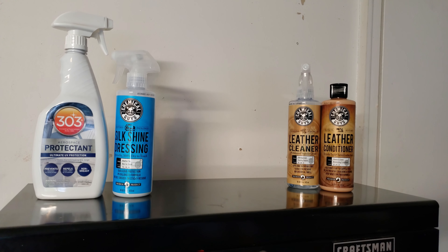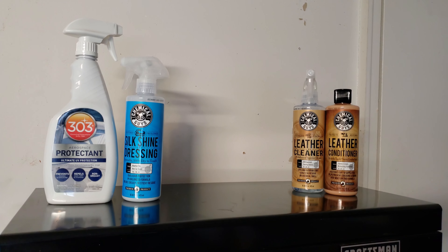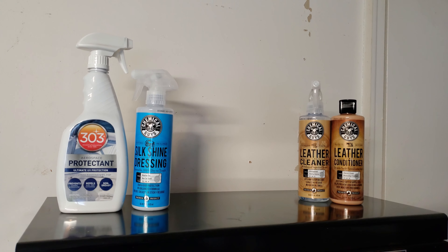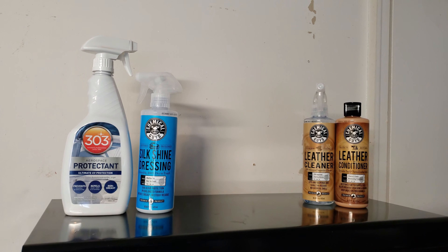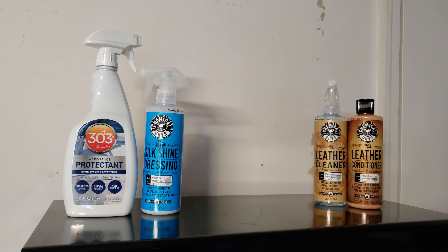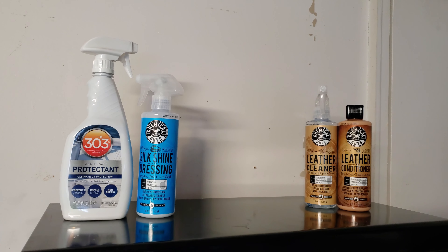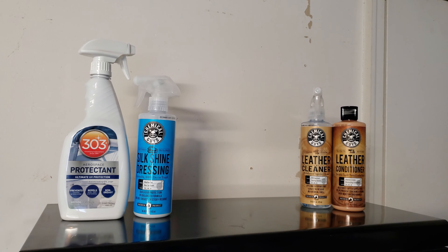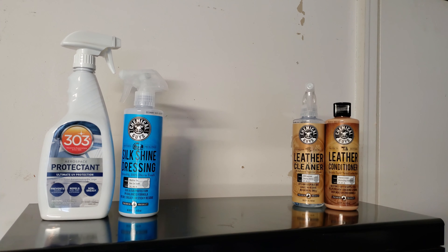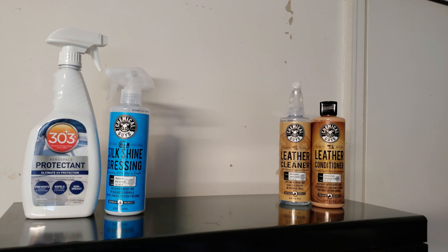Next up are my interior protectants, and I'll also squeeze in leather cleaner and conditioner since I only use one brand. For interior protectants, most of the time I roll with 303 Aerospace Protectant. It works really well — doesn't leave a greasy residue. It shines up the plastic but also leaves a matte, deeper, darker, richer finish. I also use the 303 Aerospace on exterior plastics.